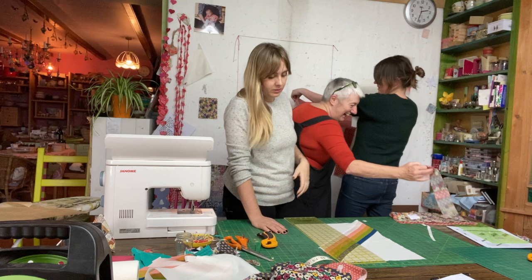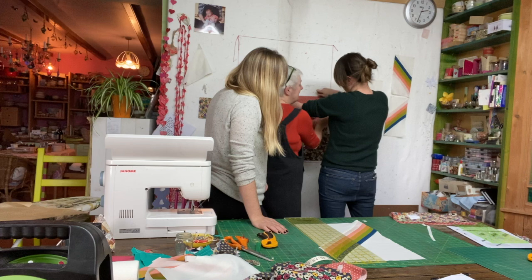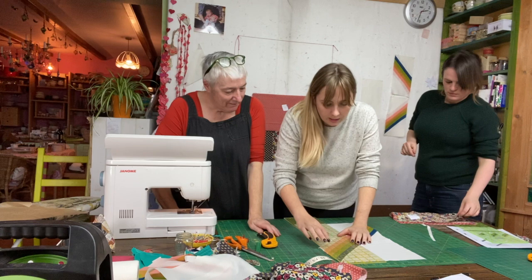Rita thinks she'll get the quilt top done today but not the back. Kate says the back is a piece of cake — quite easy. However, Rita notices an issue: one edge is going way off, and the other side is totally unreasonable.